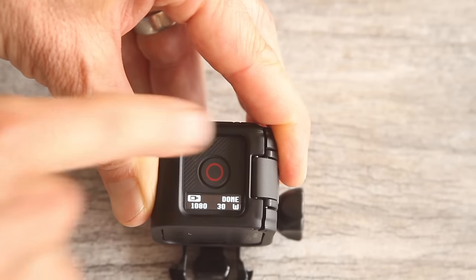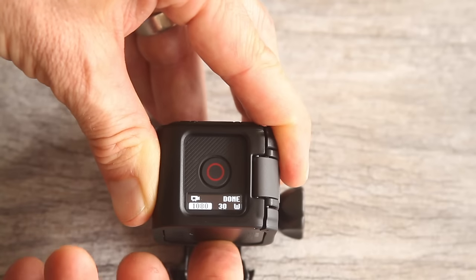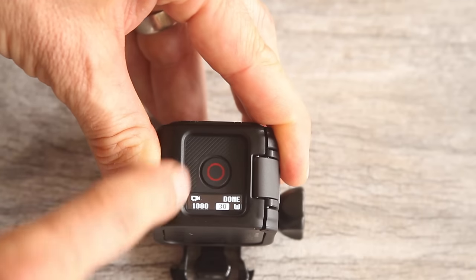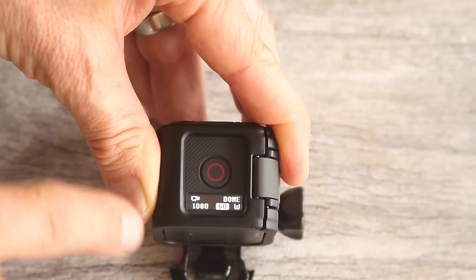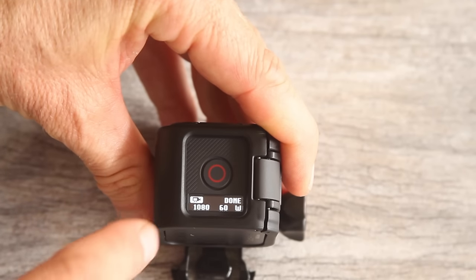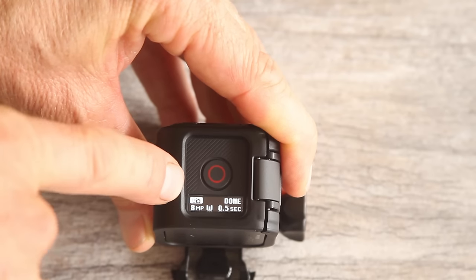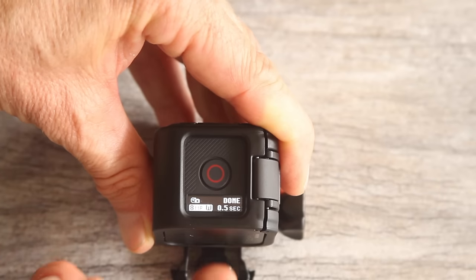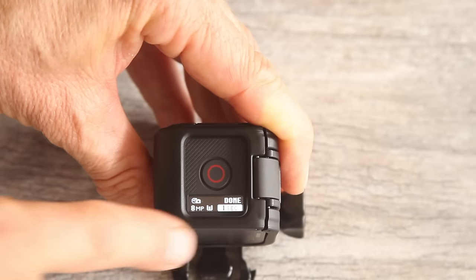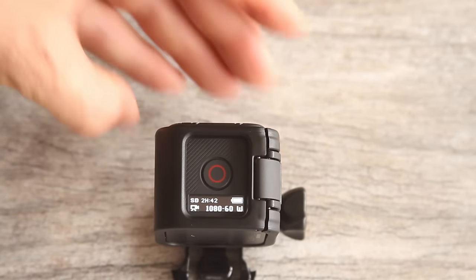In the settings menu, push the top shutter button to enter video and time-lapse settings. Scroll through the different options by pushing the back info wireless button. For example, change the video setting to 1080-60 — that's a good go-to setting — by pushing the top shutter button. To change time-lapse settings, push the top shutter button where there's a video icon and switch it over to the time-lapse icon. Scroll through the options to change the time interval, for example to one second, push the top shutter button to confirm, then scroll over to done and push it. The camera will turn off on its own.